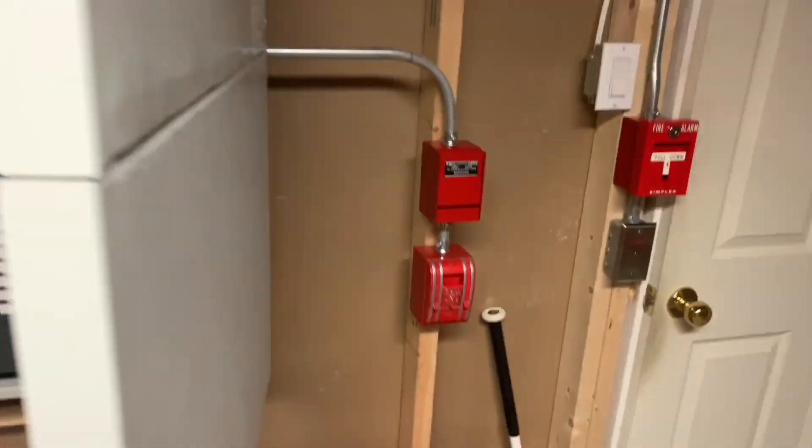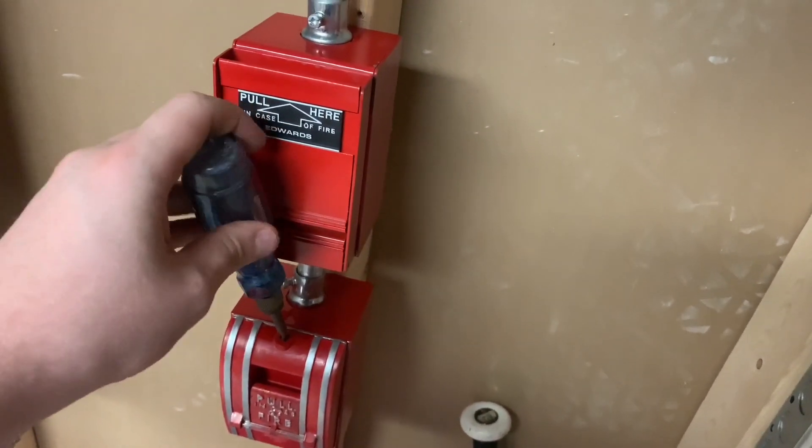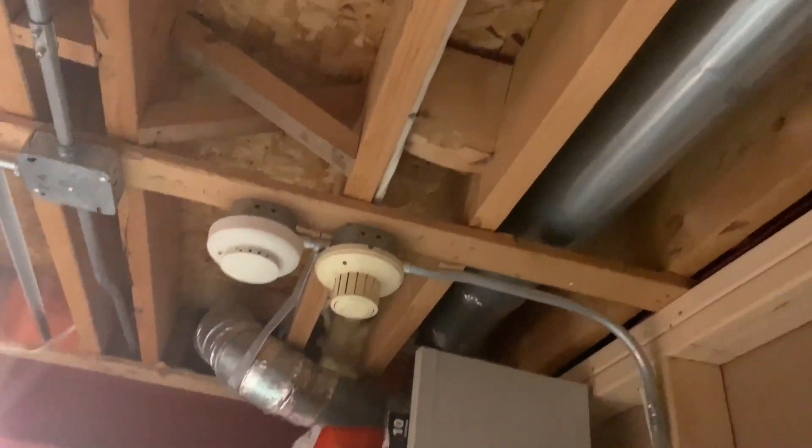Let's go ahead and do this. I'm just going to activate the 270 pull station, and then I'll activate the Edwards 6249 smoke. Let's get this thing going.